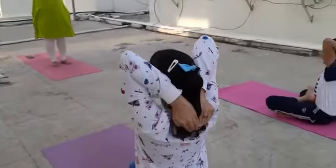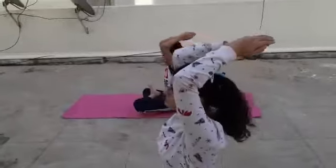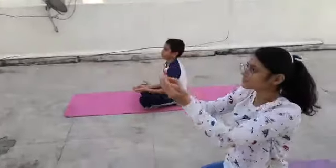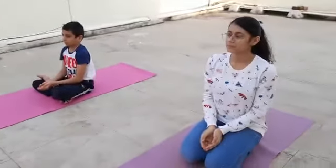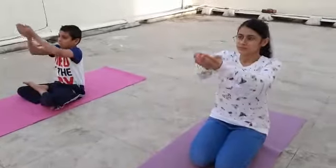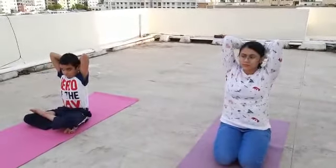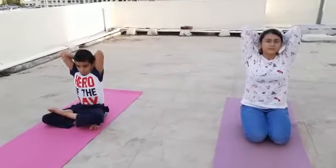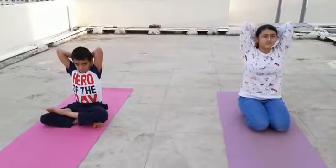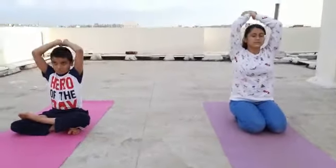Slowly, as you breathe out, bring the cup back down into your lap. Again, breathe in — very slow, regular, gentle movements. Take it above your head until you reach the back. Keep your head and back straight. Hold it here; hold your breath for a count of five. And slowly as you breathe out, bring the cup back into your lap.